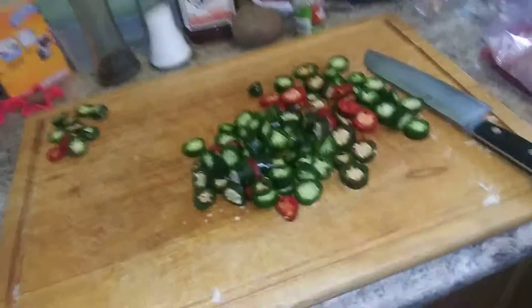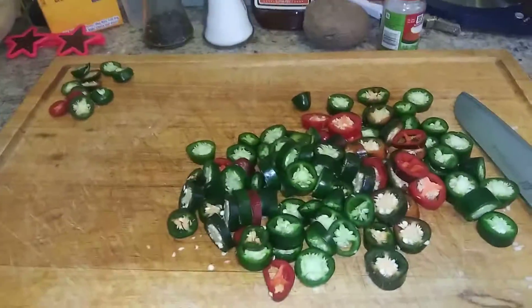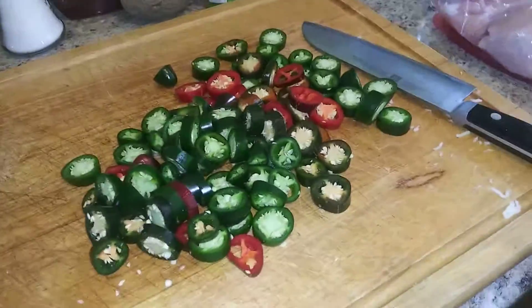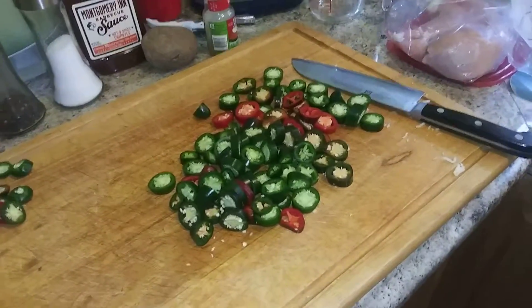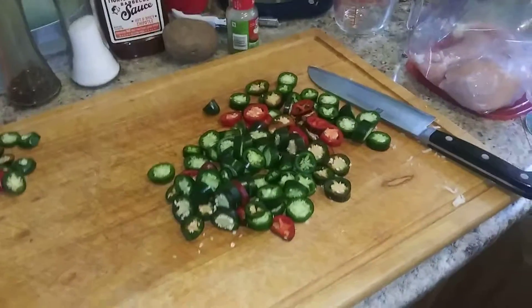Just one thing I do want to say — a friend of mine told me his girlfriend was cutting up jalapeños. Please, if you're working with jalapeños or any kind of hot pepper, either wear gloves or just be mindful of what you're cutting. Don't touch your face, don't touch your eyes, or don't touch anything else if you know what I'm talking about. Because it's gonna burn the shit out of you.